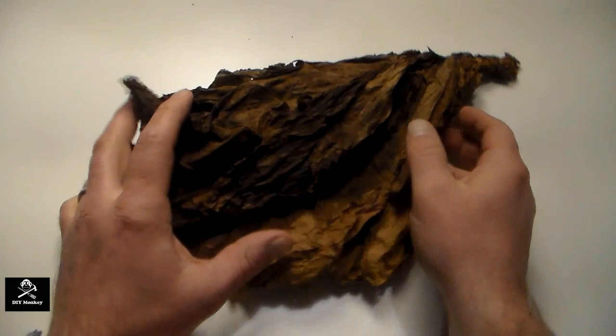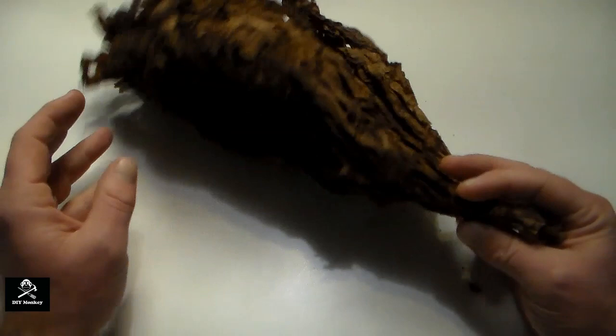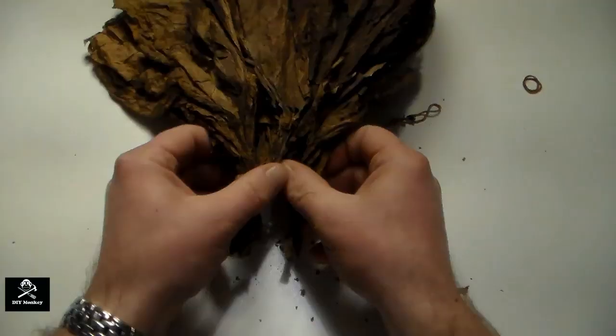Now that the tobacco has sweat in the fermenter for about 30 days, it's released most of its ammonia content and it's turned a nice shade of mahogany and dark brown. It's also developed a very pleasant tobacco aroma.